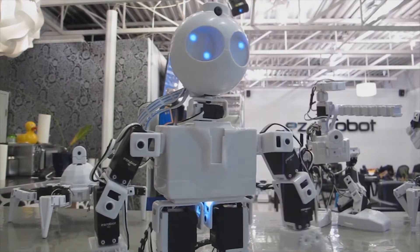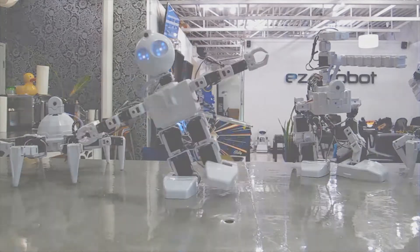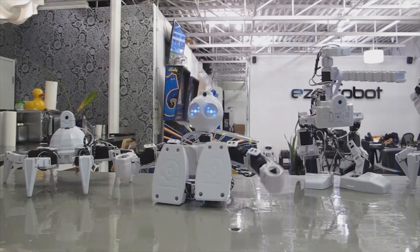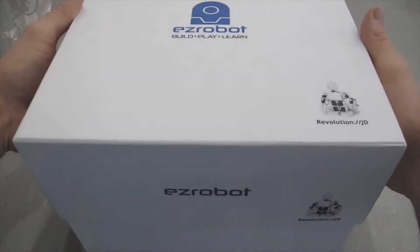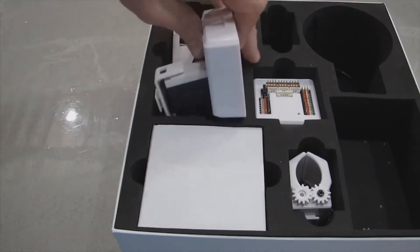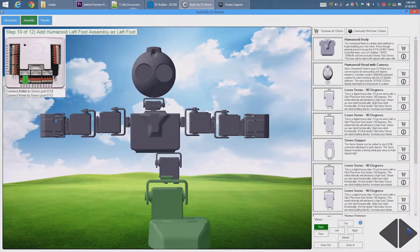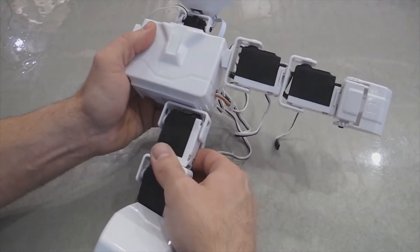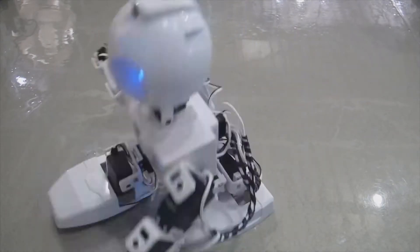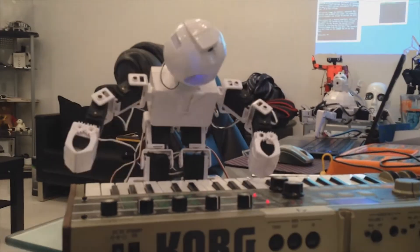Meet JD, an easy robot humanoid assembled with easy bits. Robot parts that clip together with guided 3D instructions. This is your personal robot for research, experimentation and education.